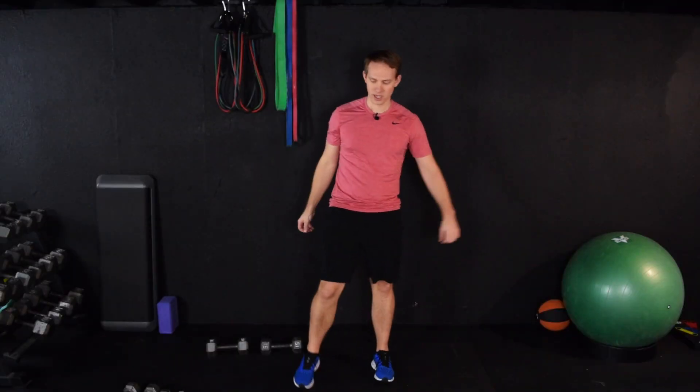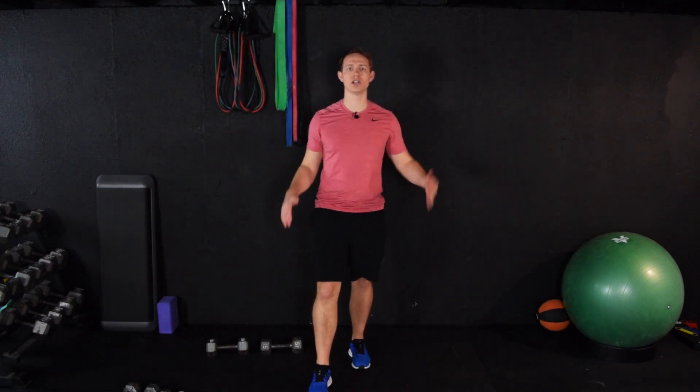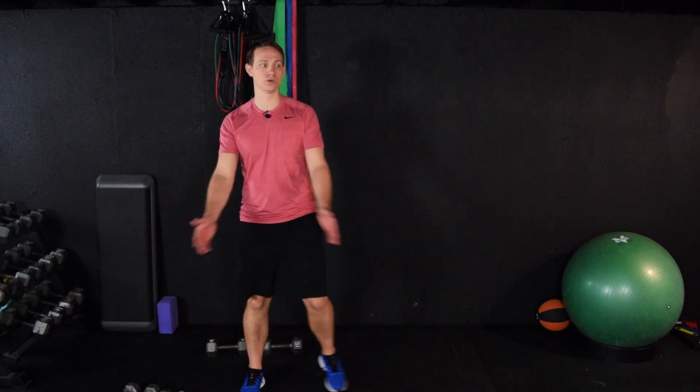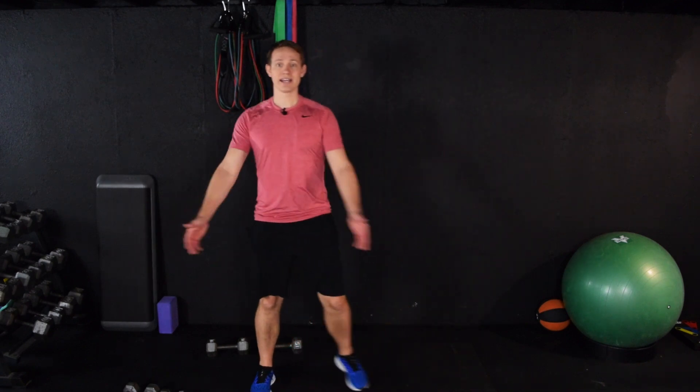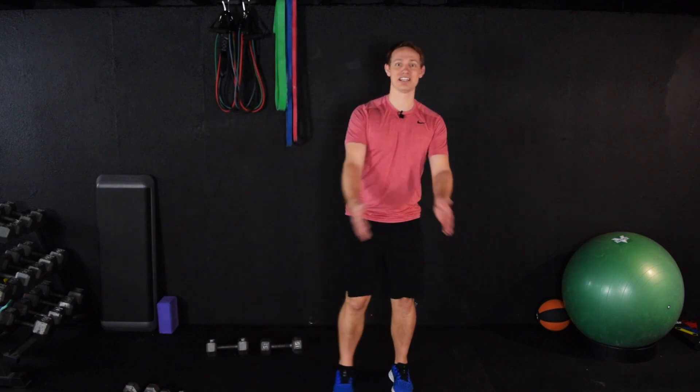We always want to cool down so we can shake things out and pace around a little bit. After you finish your actual workout, we want to let the heart rate slowly come down. We're going to do a little bit of these, but you'll notice I'm being a little lazy about it — and that's a good thing for the cool down. We want to give the body an opportunity to recover from the exercise we just did. If you don't, you will be more sore and more likely to have an injury.